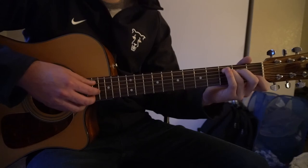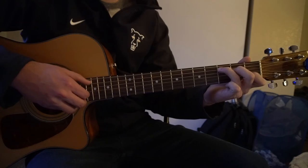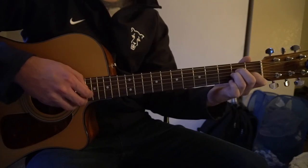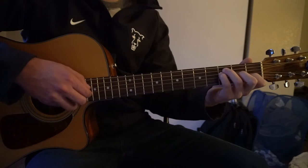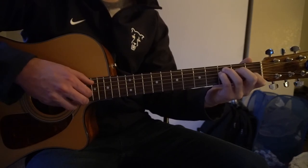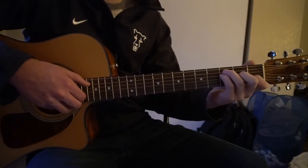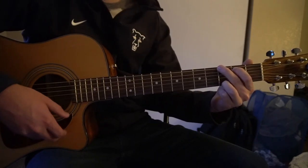I'm going to go through the chorus as a whole now. We're going to start out on our C chord, then A minor, to our F. And then we go C, B minor, A minor, G, F, and then back to our G. You can let that ring out, and then you're right back into the verse.